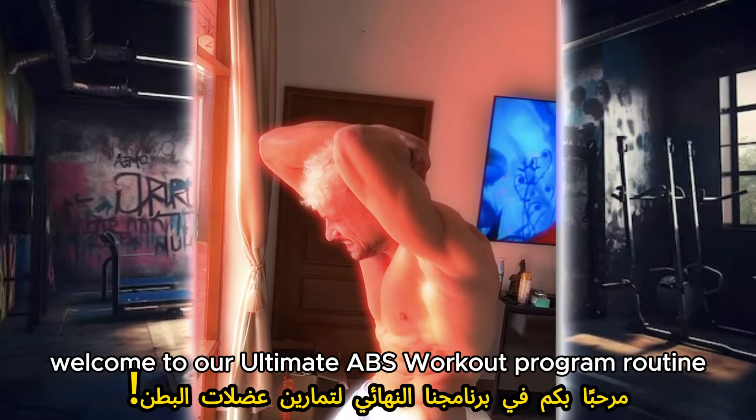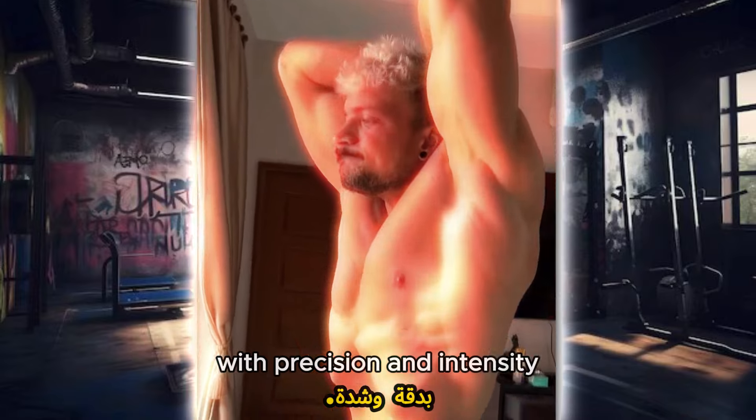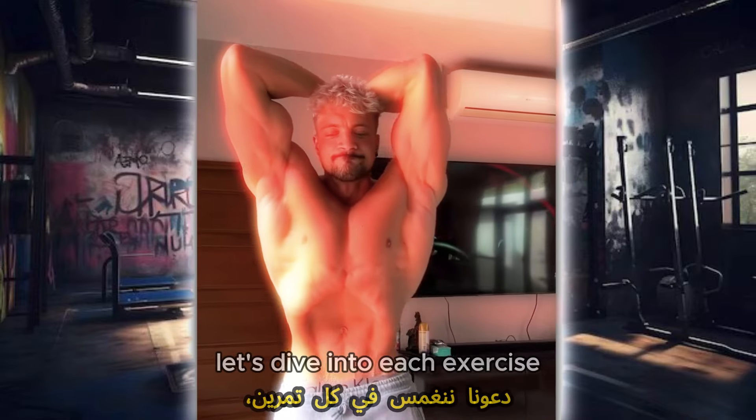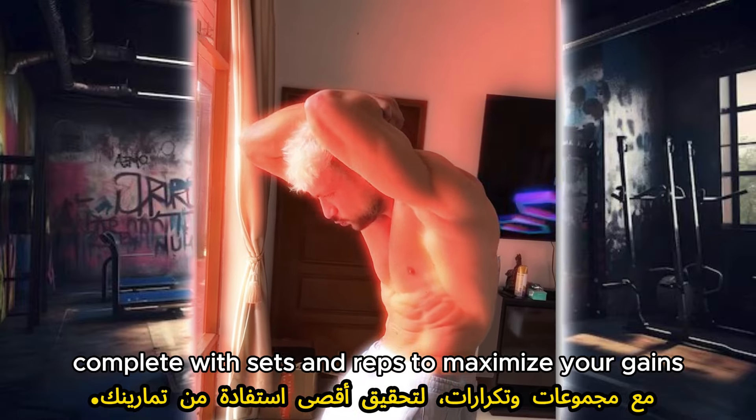Welcome to our ultimate abs workout program routine. Today we're targeting those core muscles with precision and intensity. Let's dive into each exercise, complete with sets and reps, to maximize your gains.